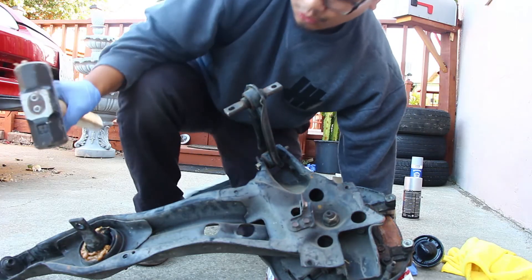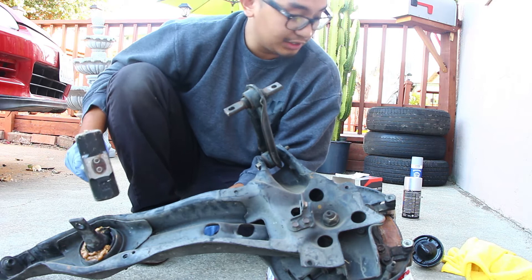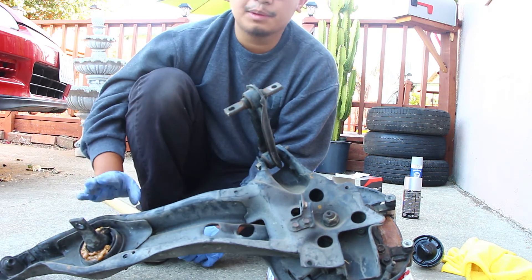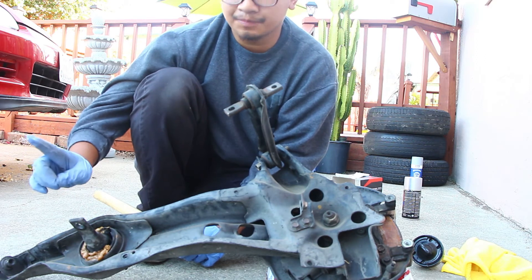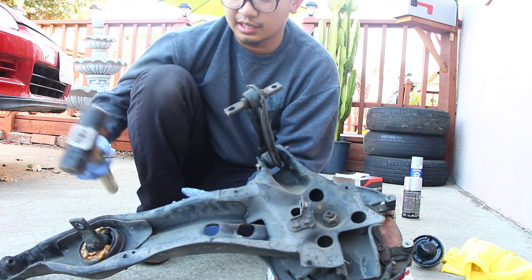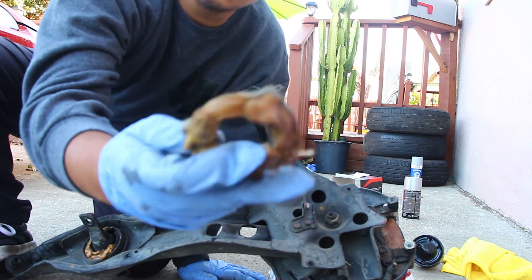Since I don't have the proper tool - I even tried checking AutoZone or O'Reilly's but they don't have it - so you get a hammer and an extension and you just hit it from the back to remove the bushing. A lot of people have tried hitting the bushing from outside of the trailing arm to the inside, but typically that's more difficult and more time consuming. So what they do is hit it from the inside - I'm gonna go ahead and do that.